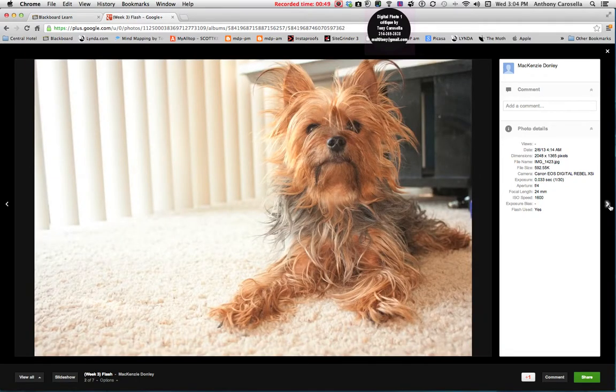Very nice in terms of combining the ambient light — the available light that's behind him — and also mixing with the flash. You can see right here, especially in his eyes, you get these nice little catch lights, and all this fur is filled in nicely in terms of the lighting.